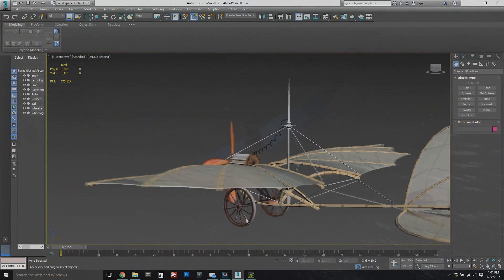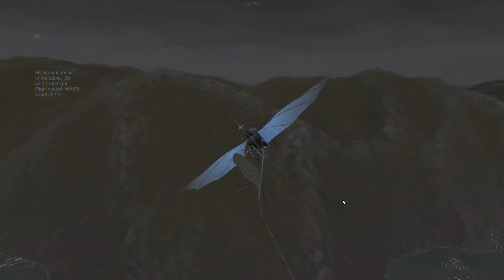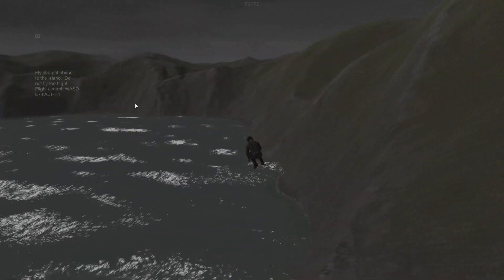Once you get up high enough, the goal is to strike out to the next cloud and to cross this channel. So, it's a pretty tricky... oh, I hate it when that happens. I flew too high up into the base of the cloud.